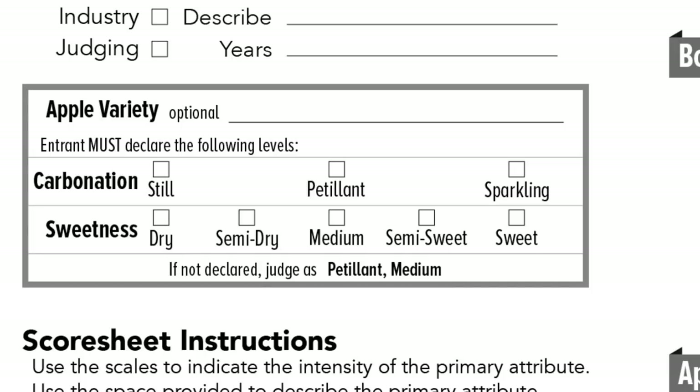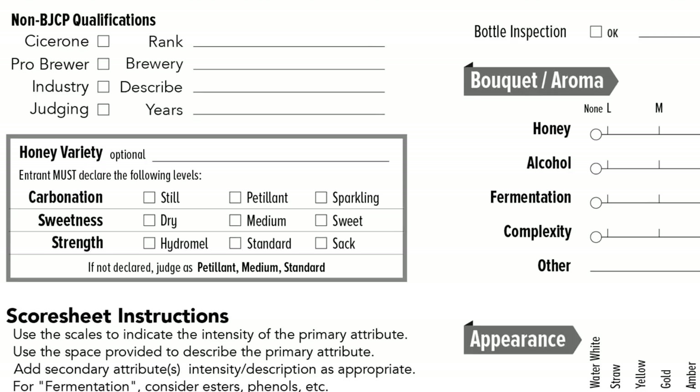The score sheet is pretty straightforward. Beer, mead and cider are a little bit different — other than the score, the mead and cider sheets have places for the honey varietal and the apple variety, which is extremely important. For organizing your flight: is it still, is it sparkling, the level of sweetness, the strength — all of those will be written on your pull sheet. You indicate those on the left-hand side just underneath your name, and your varietal of honey or apple goes at the top underneath the normal category information.